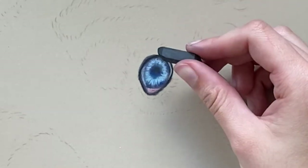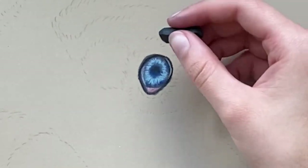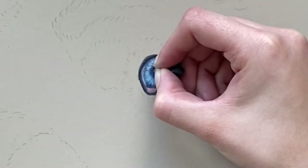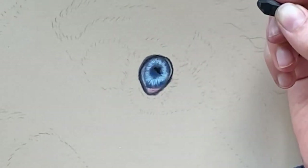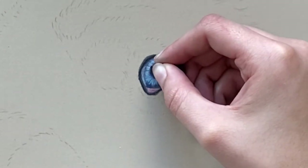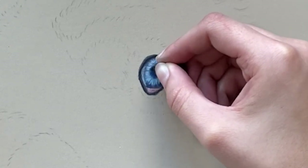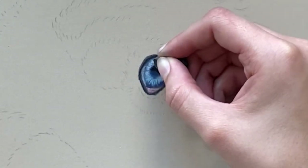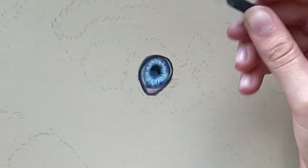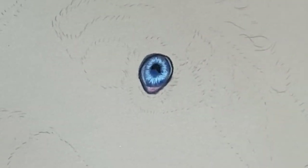To further darken the pupil I'm actually going to use a pastel stick — you don't have to do this, it's probably dark enough already. But look at how much darker that is than my other black — it's very very dark. I like doing my pupils and nostrils with the pastel sticks.